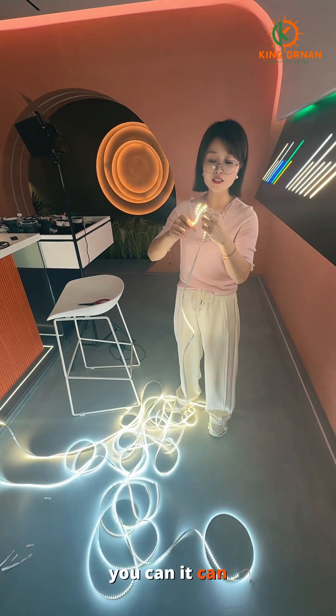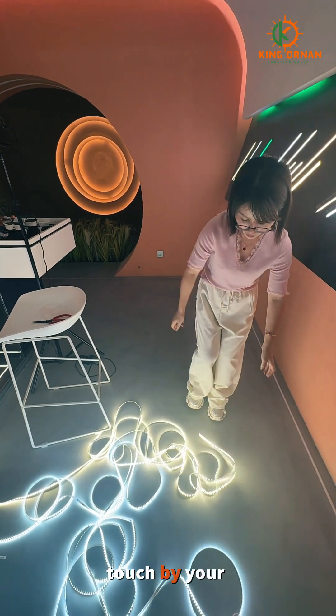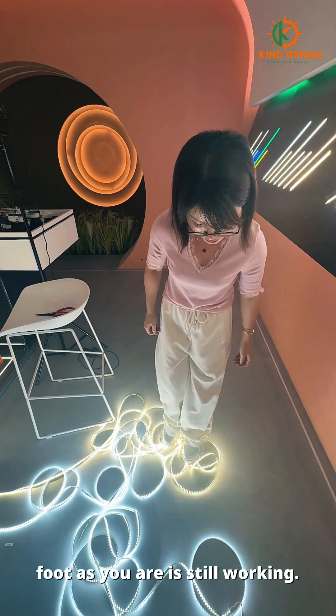It can fold as you want. Also, you can touch it by your foot as you want — it's still working.